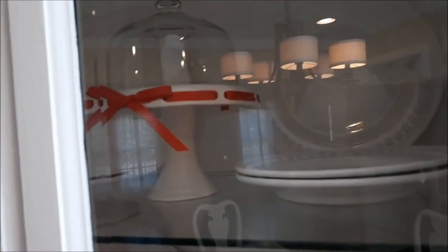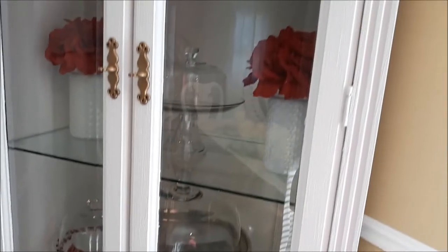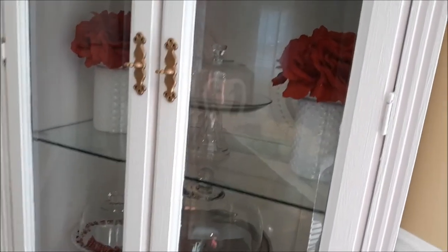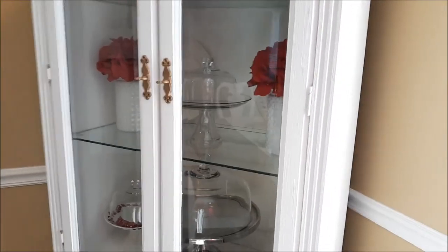I may just leave it here year-round, who knows? But I'm definitely going to take out the red. If you want to see me decorate the hutch, or my dining room cabinet, then please stick around. Thanks, guys.